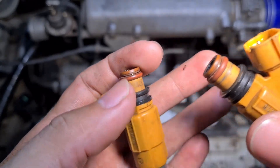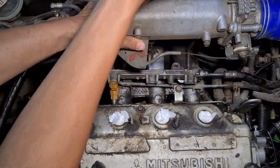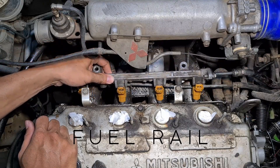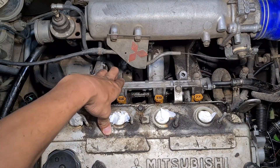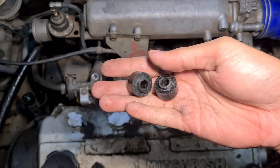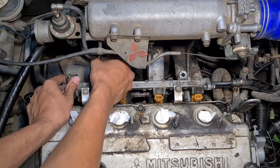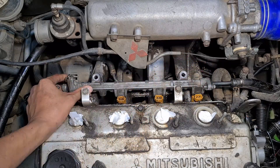Kalau sudah dipastikan semuanya kondisi baik, tinggal kita langsung saja pasangkan (once everything is confirmed in good condition, we just go ahead and install it). After all injectors are seated into the rail, we place it into position. Don't forget to attach this part — what is its name? Spacer, bracket, or maybe adapter? Those who know the name, please comment below.